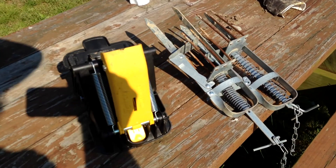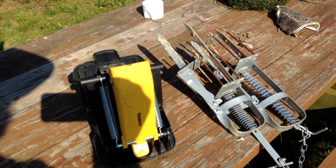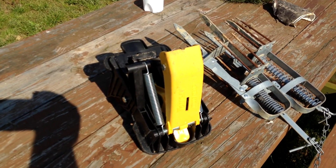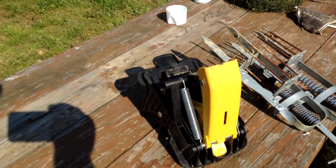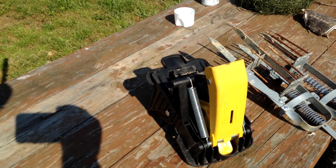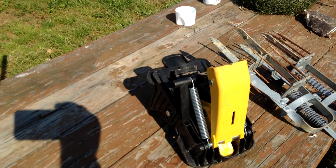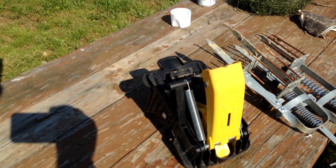I've got two different styles of mole traps. I'm going to be honest with you, I've used the meadow ones and I've never caught anything with them. This is a Tomcat Mole Trap — I got it at Walmart. We're going to set it and see if we don't have a little better luck with it.